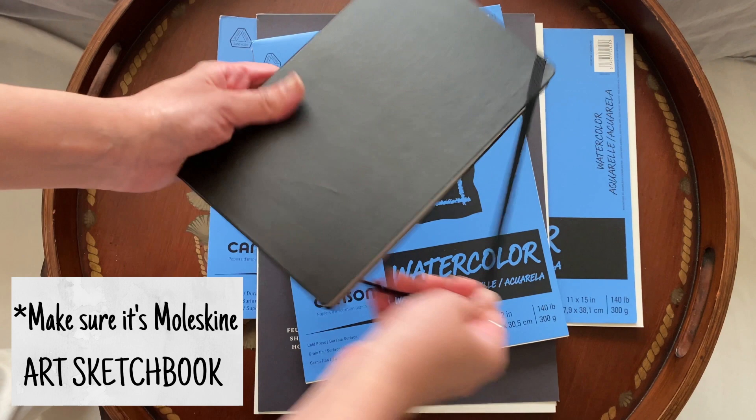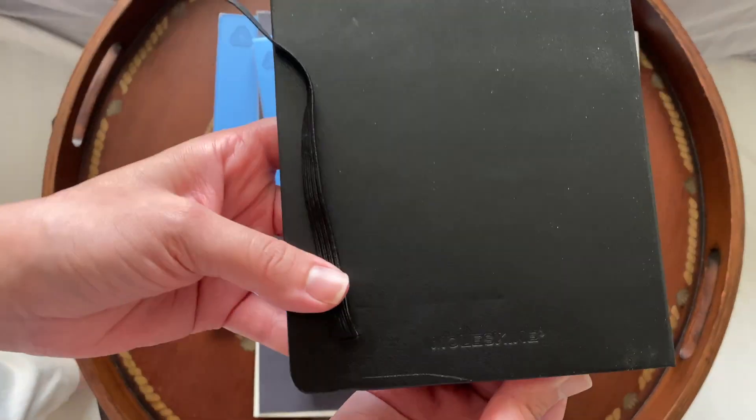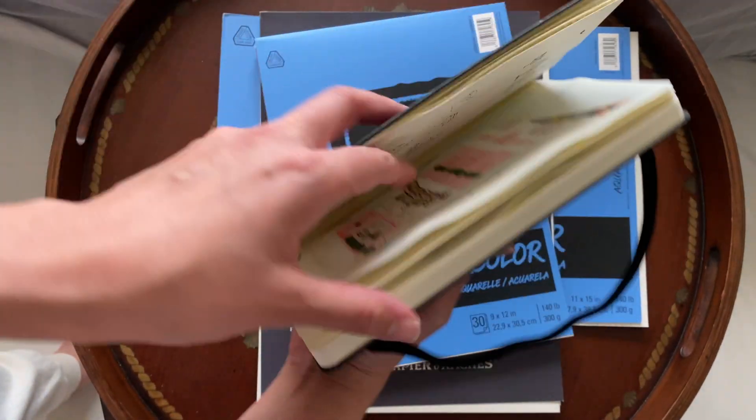Another thing I have here is a Moleskine sketchbook, which is a great place to practice.